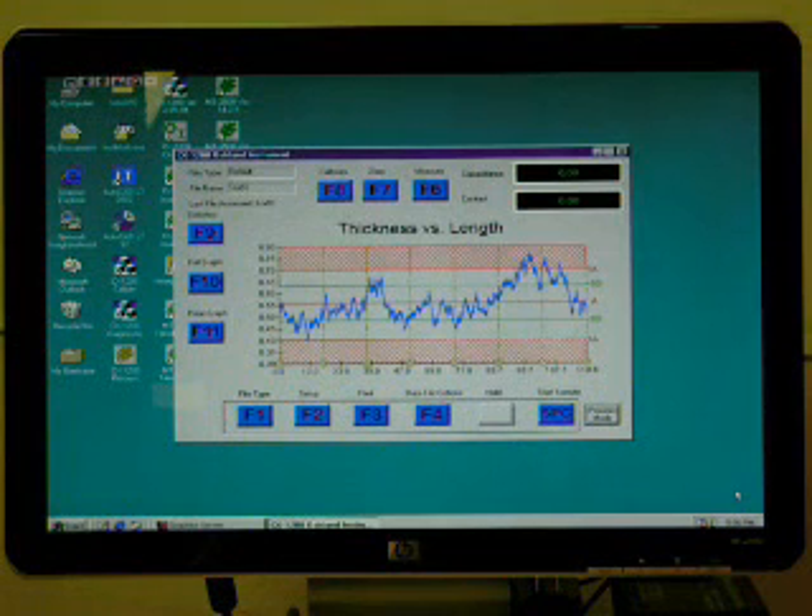The model MX-1210 adds a drive mechanism for automatically pulling sheet samples for thickness profiling. Our model MX-1300 quality control software records, graphs data, calculates statistics values, and provides reports for quality control record keeping.